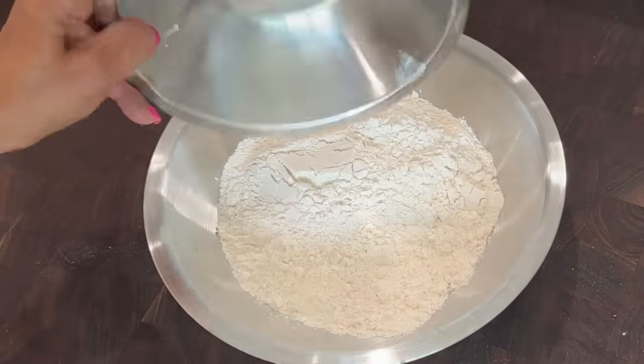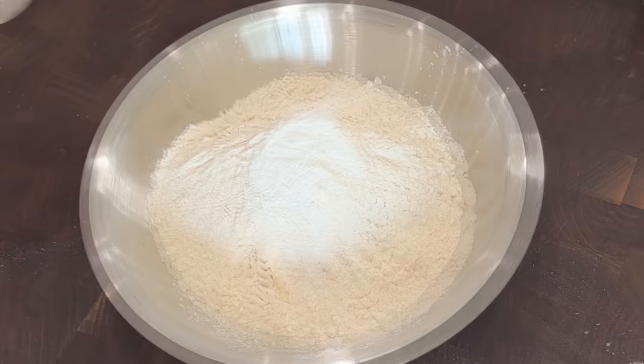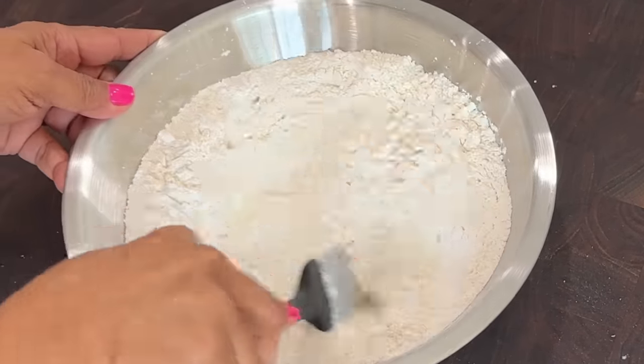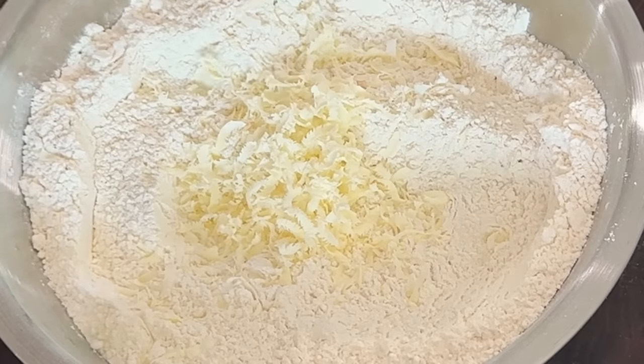I add all of my dry ingredients into a medium mixing bowl. The cake flour in the recipe results in a softer texture, and then I grate cold butter into the recipe as well, which helps to keep it flaky.